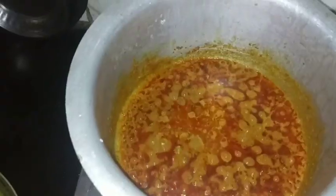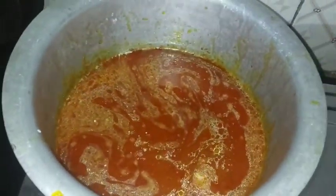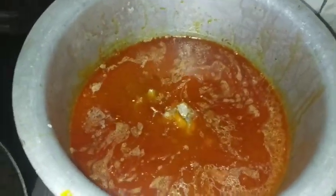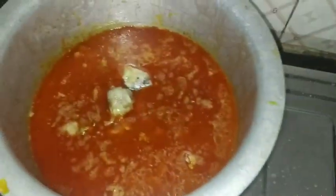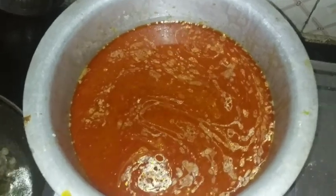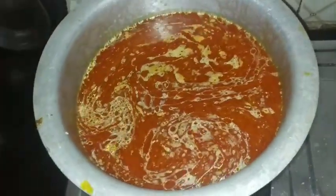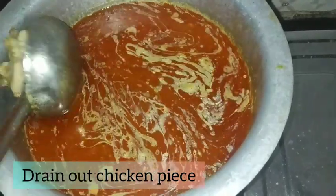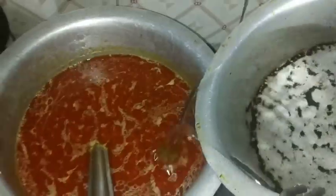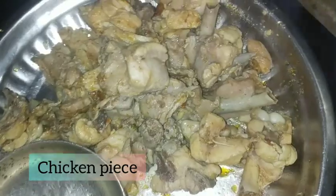I am going to put the chicken in the middle of the chicken. So how do we do this? I have to take the same chicken pieces. I will cut it out of the chicken. બહાર કાડલેલે પિશેવાડ કુક્ડા.